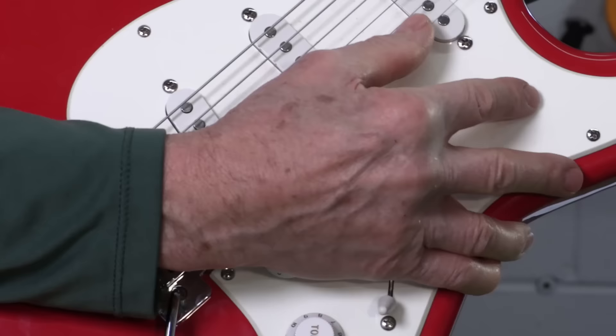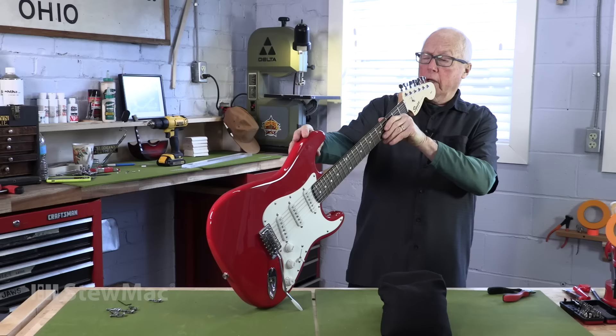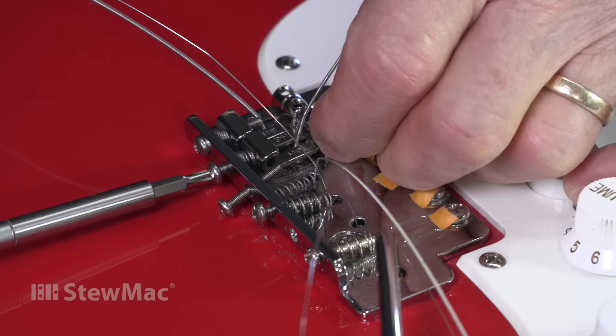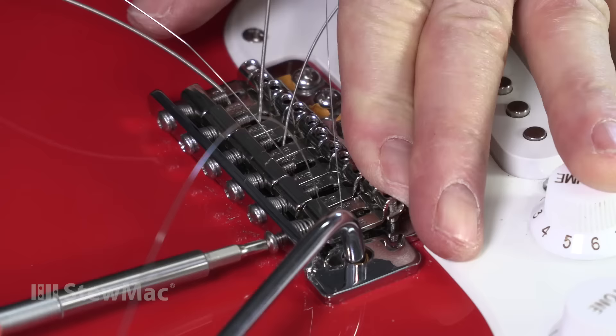Before you change saddles on your guitar, make sure your intonation is relatively close and the neck is going to give you good action — you want it straighter with a little bit of relief. This neck is pretty darn straight. I'm going to put a little piece of tape right at the front of these saddles to tell me where to put the new saddles as I mount them. I'm going to do them one at a time so I can put them back in approximately the same place I took them off.